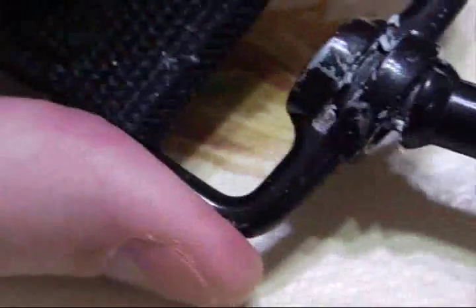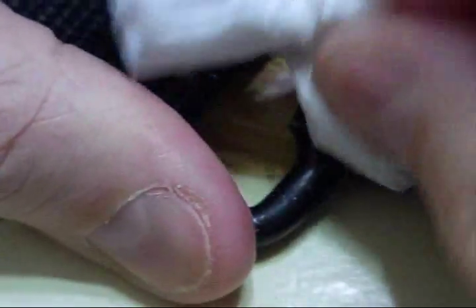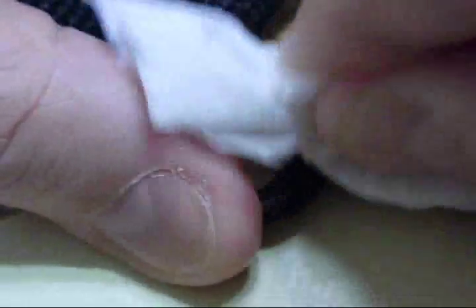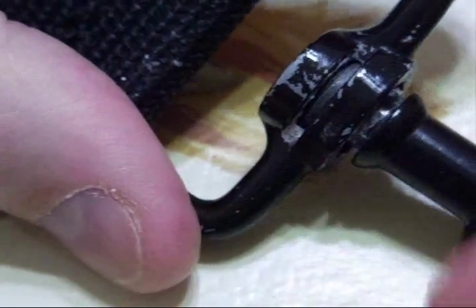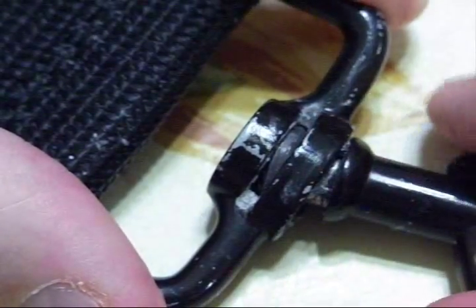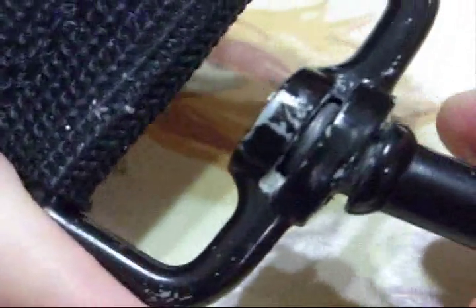After you're all done and you have an adequate amount in there, just clean it off. Use your toothpick, some tissue, whatever, and get it out of there. That's it. It will prevent the connection from wearing out too quickly, and also prevent that annoying squeaking as you're walking along.